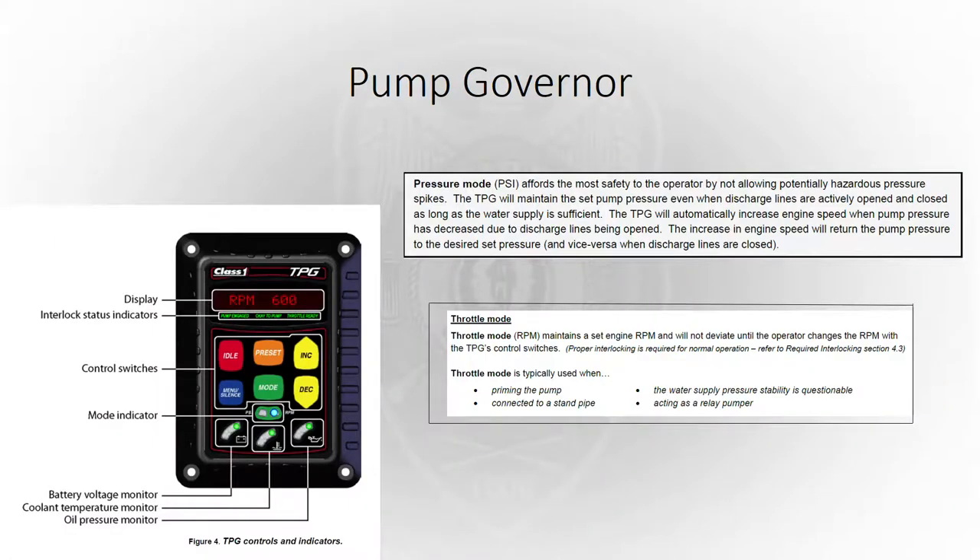The picture on the lower left is a diagram of your pump governor — what all your buttons are and what the lights mean. PSI mode is used when you're an attack pumper or you've got lines stretched off your apparatus and firefighters are operating those nozzles. RPM mode is used when you're connected to a standpipe, supplying a ladder truck, or you have a hydrant maximized and you're supplying another engine.